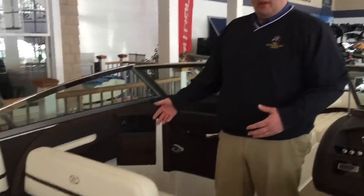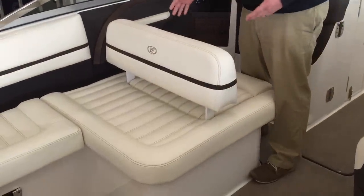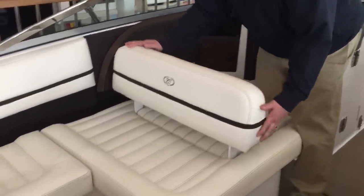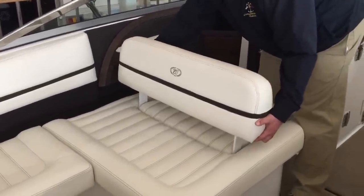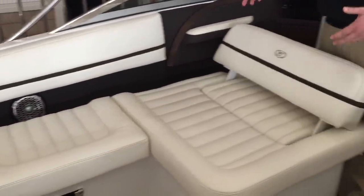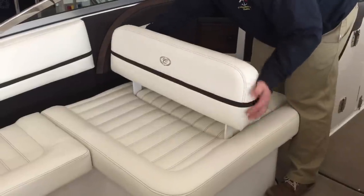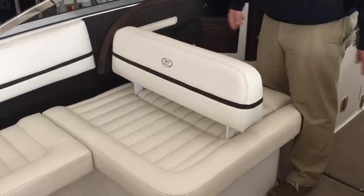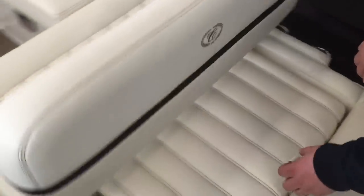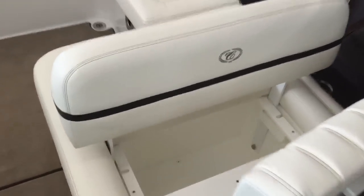Now we're going to show you the passenger seat on the R5. You'll notice that the passenger helm is a double-wide seat with a flippable backrest. To operate the backrest, simply lift up on the base and pull forward — this gives you the chaise option to recline backward to view as a spotter. To return, just lift it up and push it down in that position. Underneath the passenger seat there is a storage receptacle — simply pull up on the tab, remove the cushion, and store your items in there.